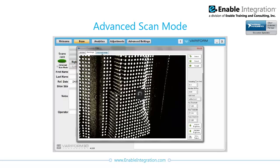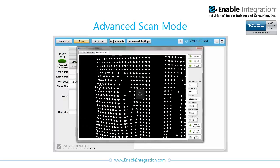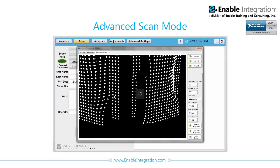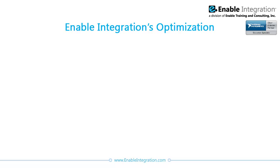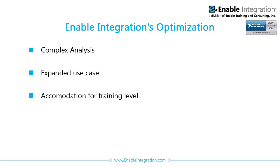An advanced scan mode was added to the software, allowing sophisticated users to make adjustments to improve and refine the quality of acquired images. Enable Integration's changes to the software resulted in optimizations that allowed the software to perform complex analysis on a very large dataset in a small amount of time in a greater variety of situations. The improvements from the original software are noticeable, accommodating users with a broad range of training and allowing for localization and updates as needed.